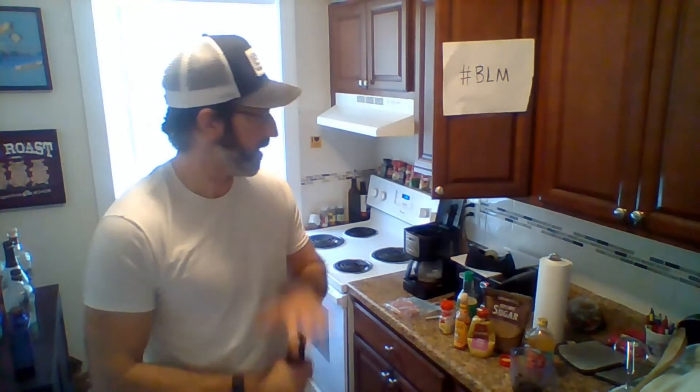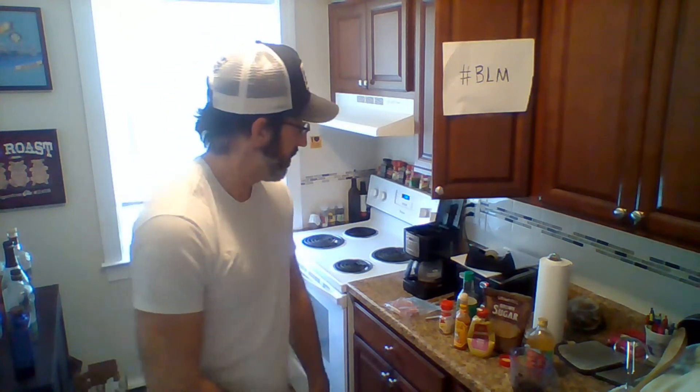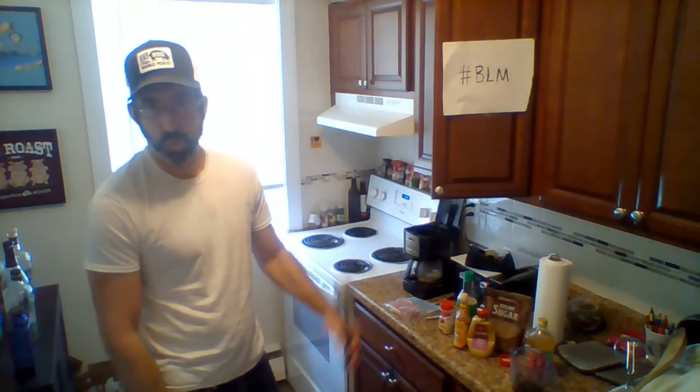Hey everybody, happy Monday! It's hard to believe it's June 1st. Feeling those Monday blues for a whole mess of reasons, so going pretty simple tonight — pork chop marinade.